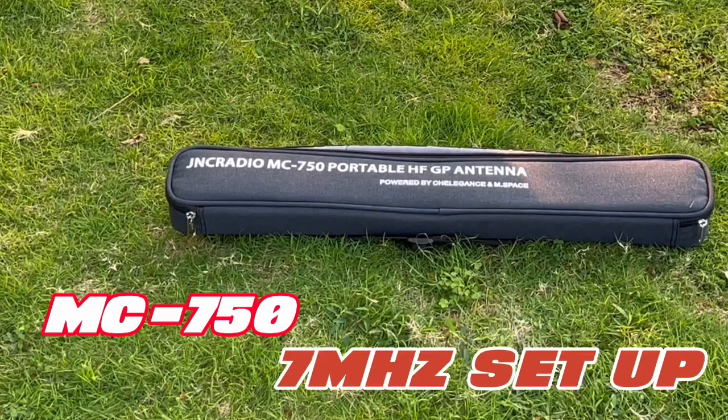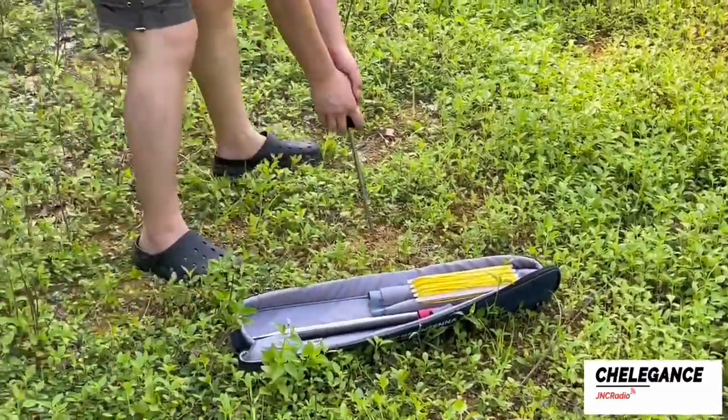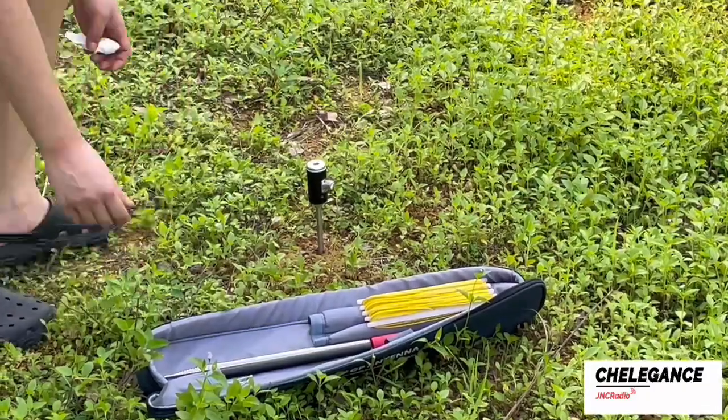This is all the accessories of the MC750, and an installation demonstration will follow. We came to a grassy area for assembly. On grass or some soft ground, we can directly nail it into the ground with a spike that comes with it.